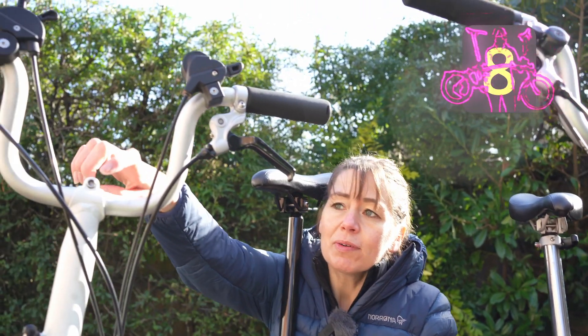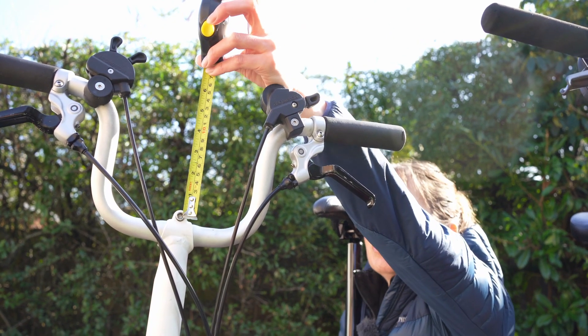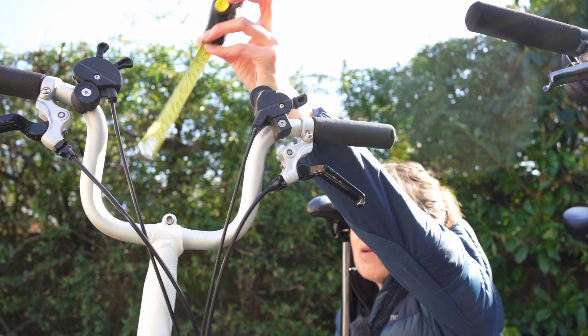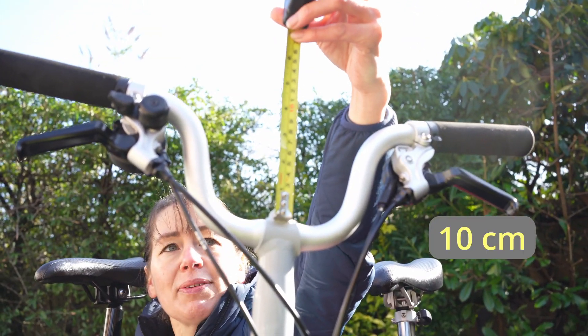Identification method number eight: the measurement from the bolt to the top of the bend. This is longer on the old high-rise handlebars at 14 centimetres, compared to the new low-rise at about 10 centimetres.